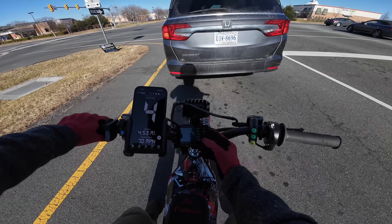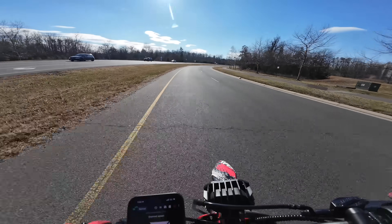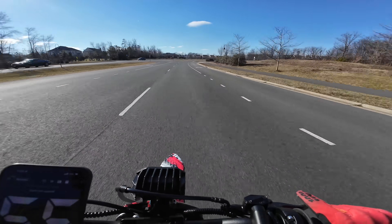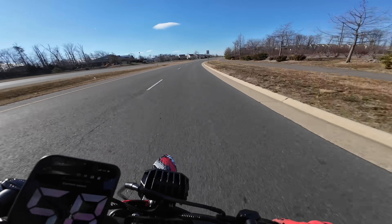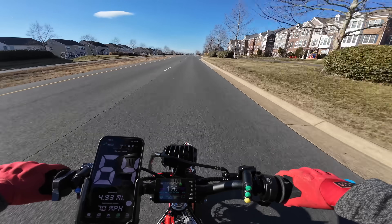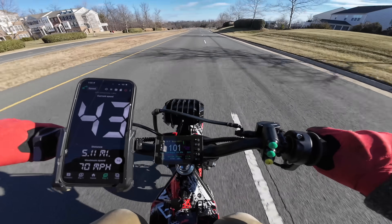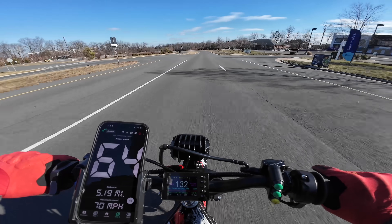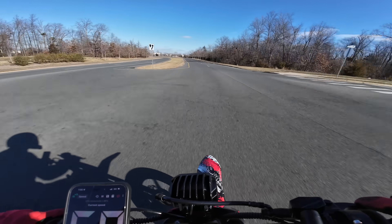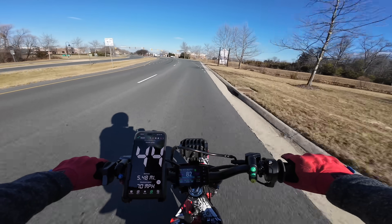Let's just do a pull on the main road. Too bad we're down to 77.4 volts already — I'm not sure if we're even going to be able to hit the full speed at this voltage. The battery voltage is way too low at this point. We're down too much voltage. Dude, this thing is so fast.